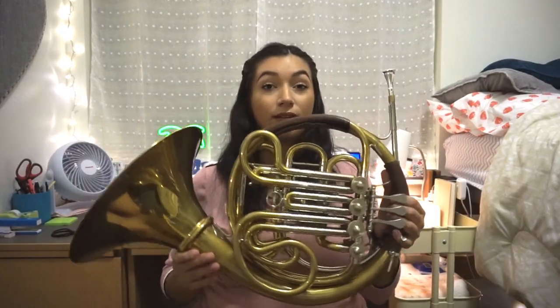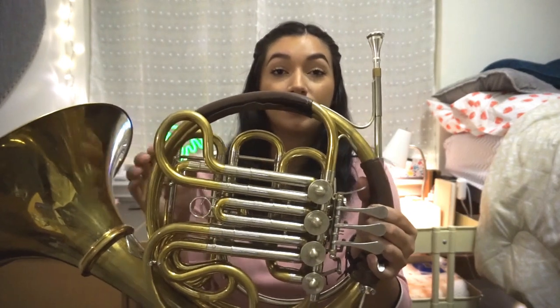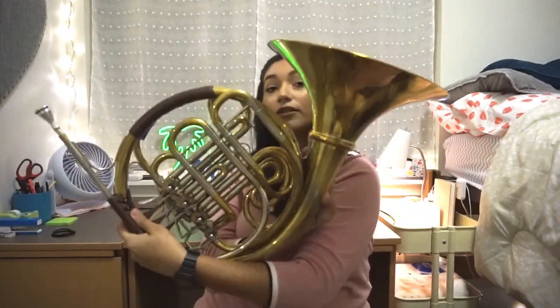Your horn might look different than mine. Mine has a detachable bell and it is a Geyer style wrap, so this part of the horn looks a lot more empty than some of the horns you might be using at your high school or middle school. There might be an extra slide here but mine doesn't have that. If yours is different than mine, I would recommend taking a picture of your horn on the front and on the back so you know where everything goes.